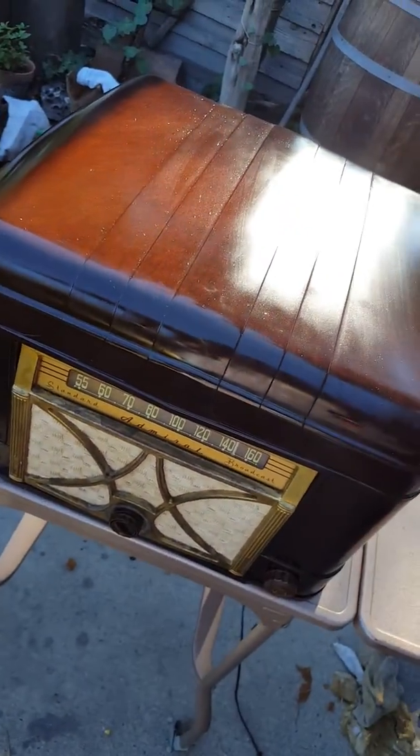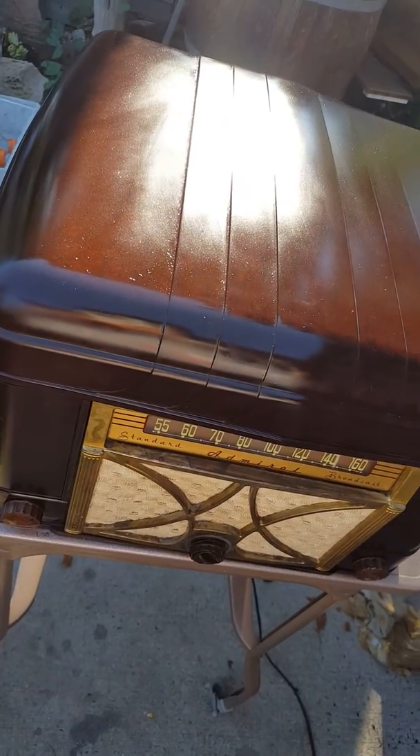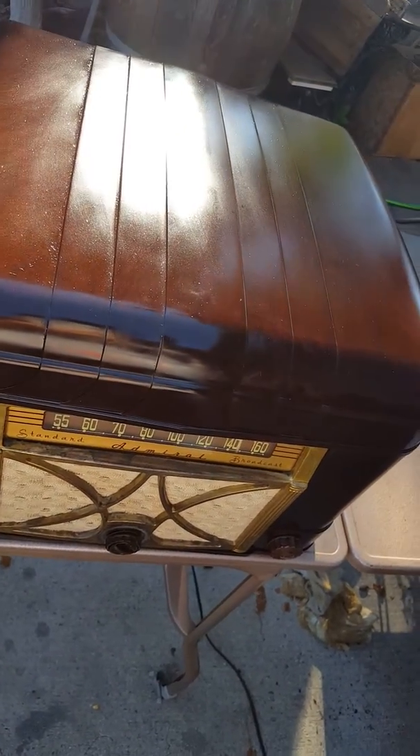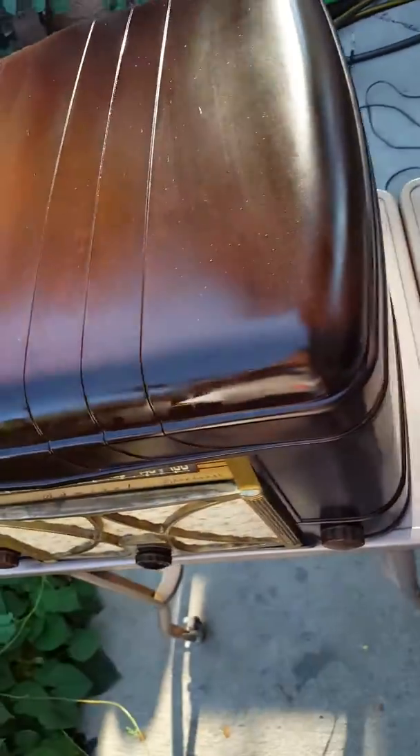It no longer crackles and pops. It sounds good. We've got that crackly, poppy sound out of it from cleaning all that dust out of the inside.